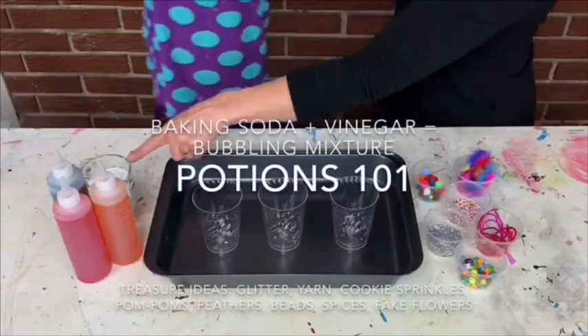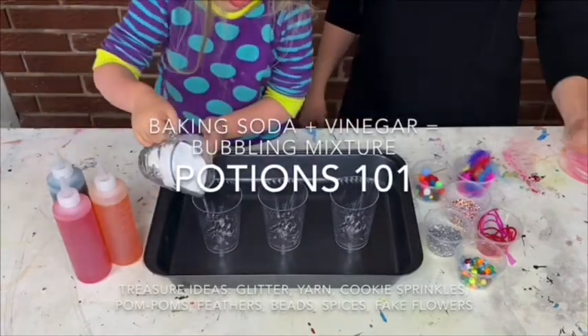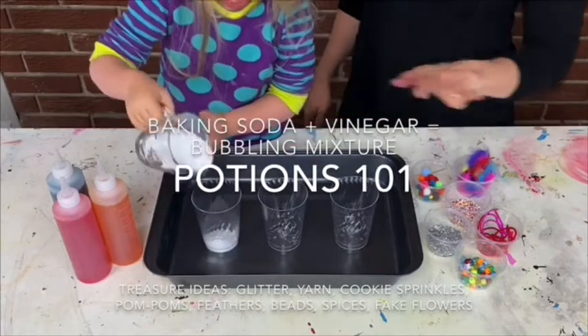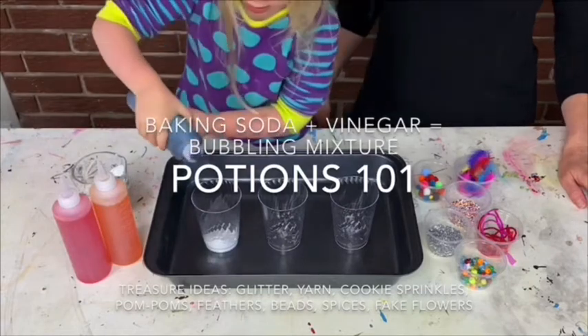So should we start with some special baking soda? You want to put just a little bit in. Stop, stop — we've got to save some for our other potions. Oh, it's going to be a blue potion.